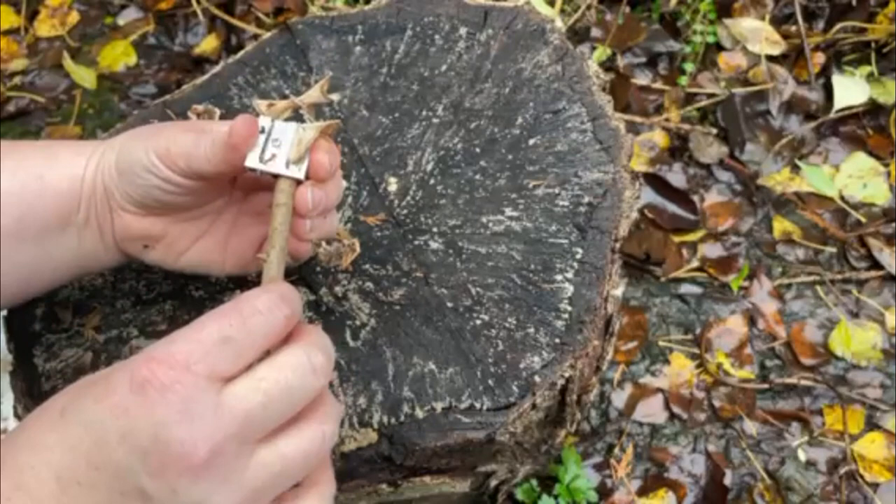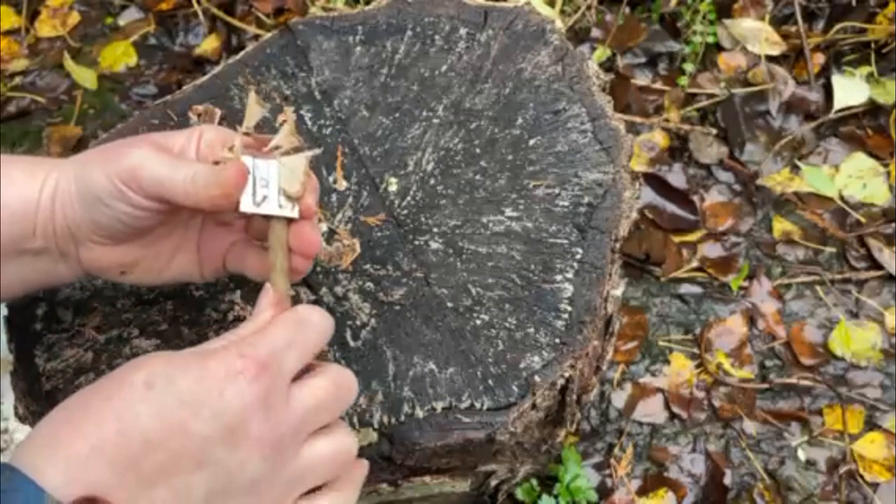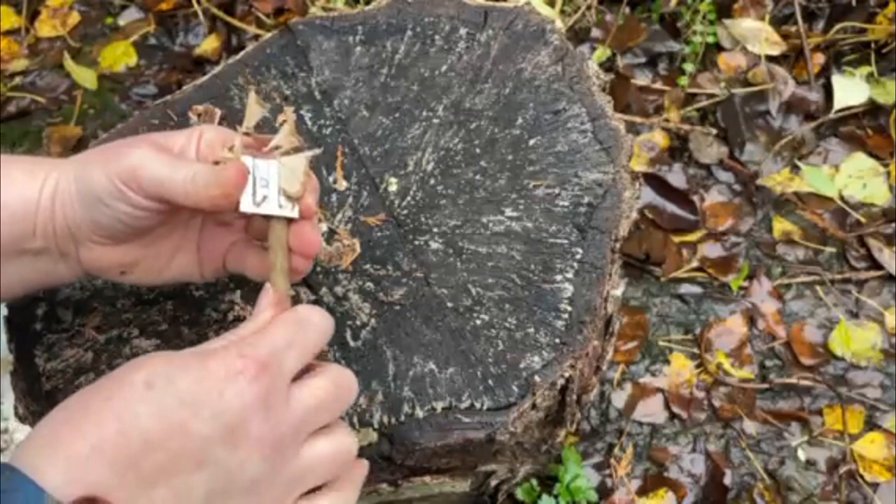The idea is to collect sticks no thicker than a pencil, maybe just a little bit thicker, because this is a two-size pencil sharpener, and you're going to be removing that wet bark from the outer edge to create these fine curls that will then be able to catch the spark from a fire steel.